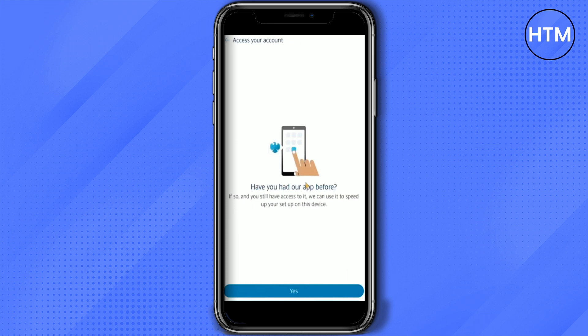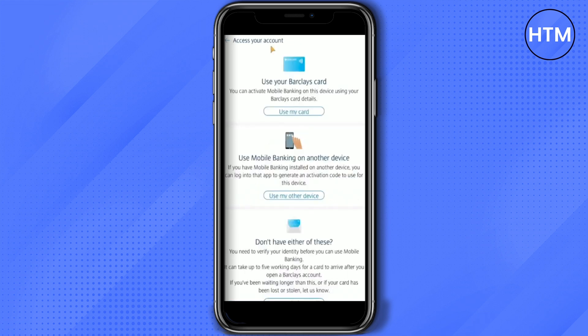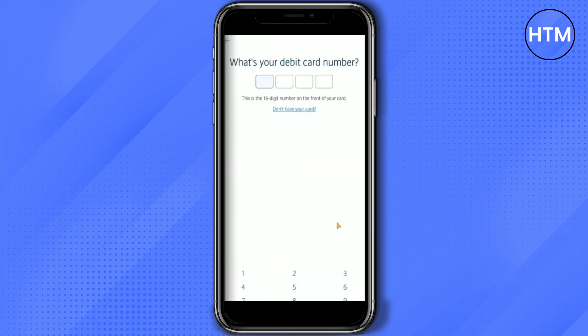Over here, it is asking if I had this app before or not. I will simply click on 'Yes.' Then choose a way to verify your previous account — I'm going to choose my card, so click on 'Use my card,' then enter your card number.